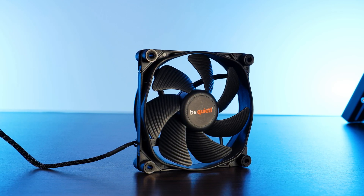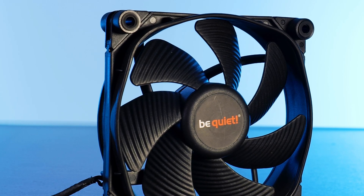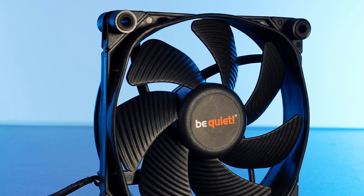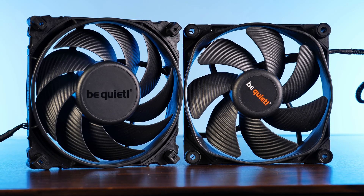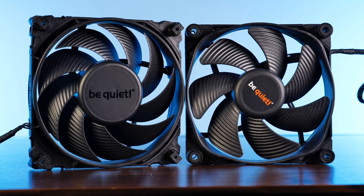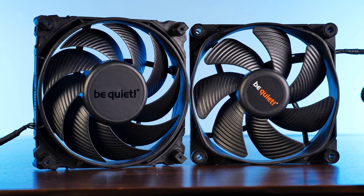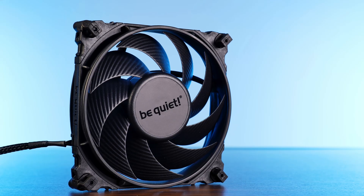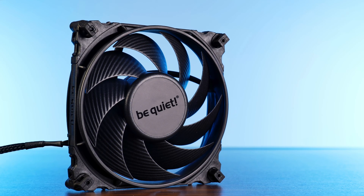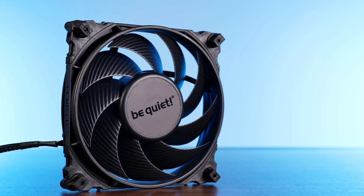For about the last two decades, Be Quiet had a design with seven very big but just slightly bent wings. Although this was very good at the time, with advances in cases, thicker radiators and heatsinks, and the addition of air filters, the efficiency of that design started to decline over time. Be Quiet started to implement changes with every iteration, like some octagonal inlet design, but on benchmark charts they just couldn't keep up with the competition. So a change was due. Now we have a nine-wing design with much smaller wings bent in a very aggressive way, clearly aimed at pushing the air a lot harder, resulting in that 0.5mm of water increase.